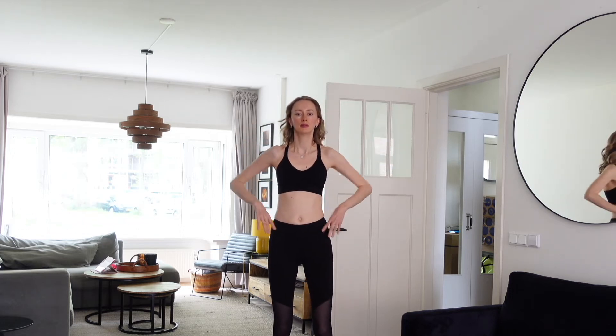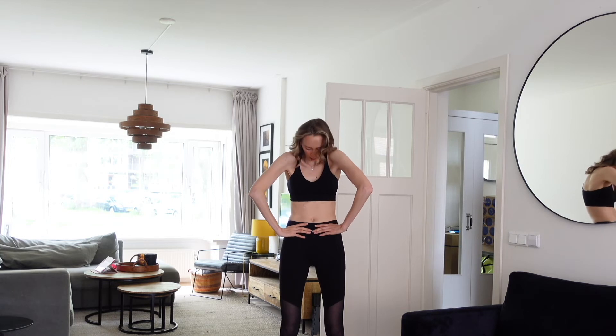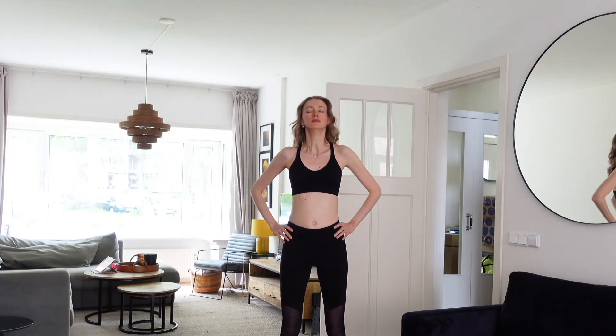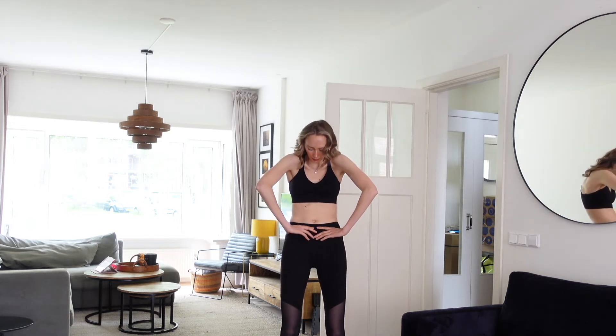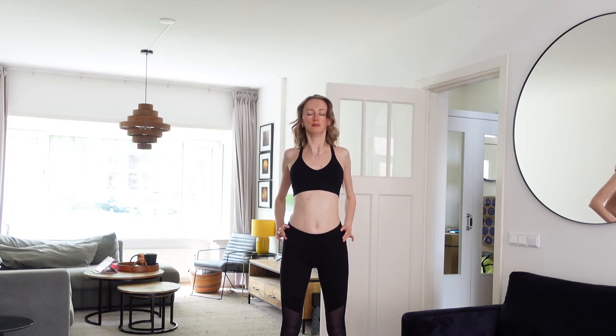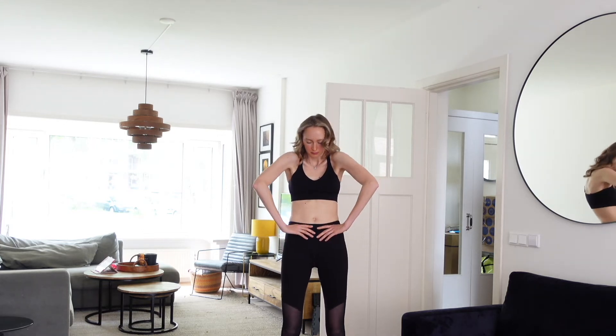Now we're going to breathe out and roll our back, stretching our back muscles, and breathe in and open our chest, stretching our chest muscles. It's really important. Let's do this five times.